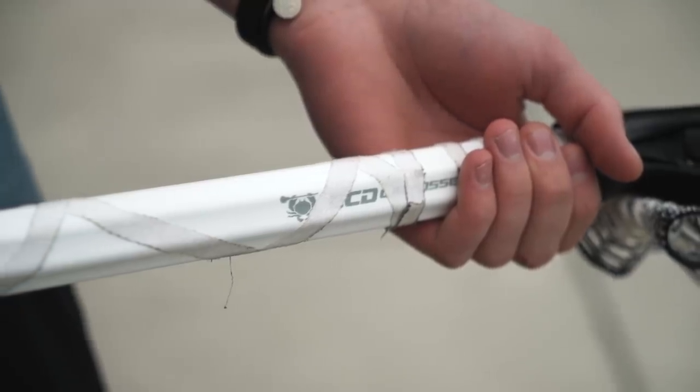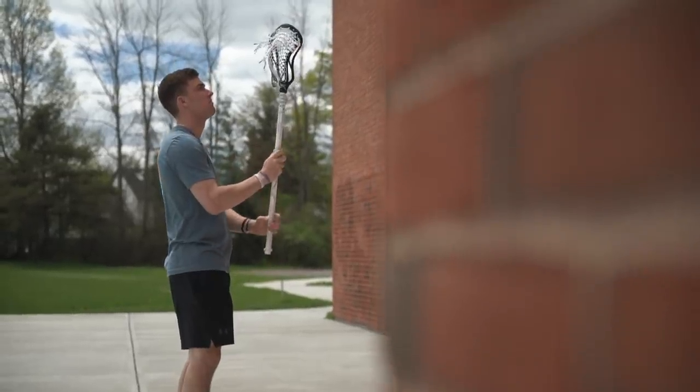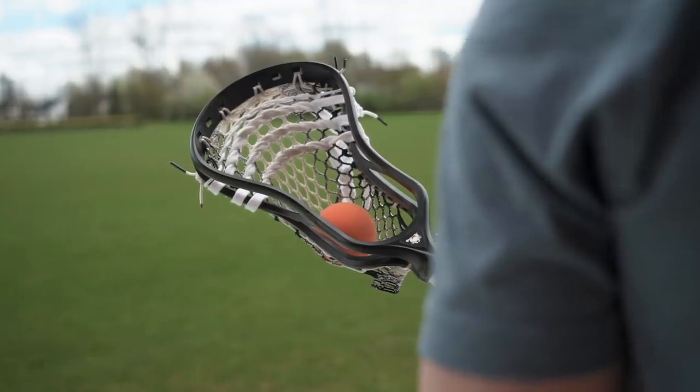And then with the shaft, the Carbon 2.0 — as I mentioned before, I love a sandy feel on a shaft. Knowing where my hands are and it's not too slippery where my hands are going to slip when I'm taking a shot is definitely something big for me.